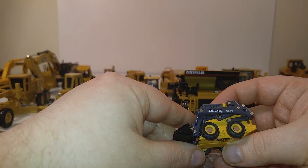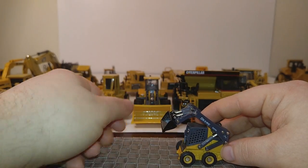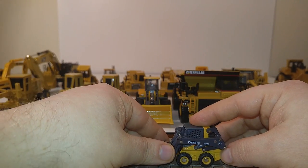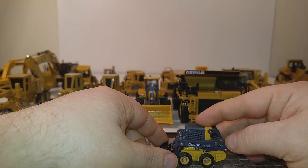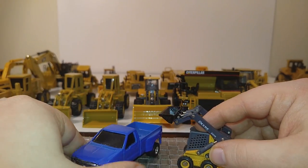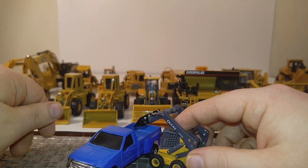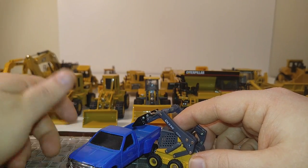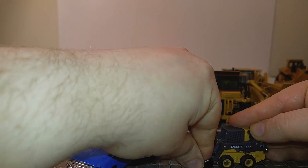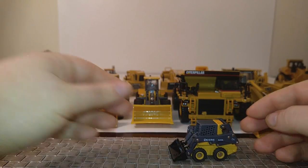Here is the John Deere 320E skid steer loader. Pretty decent little machine. I like the rubber wheels and the fact that it has a high metal content for being so small. A great little accessory to have around. It's not going to clear any of the dump trucks you saw, but if you were loading hay or whatever into a dually pickup truck, it can accomplish that without a problem.